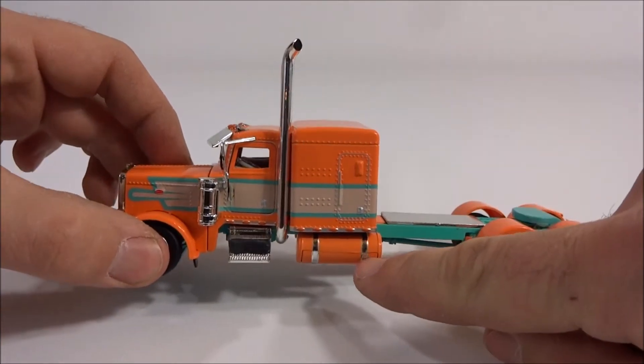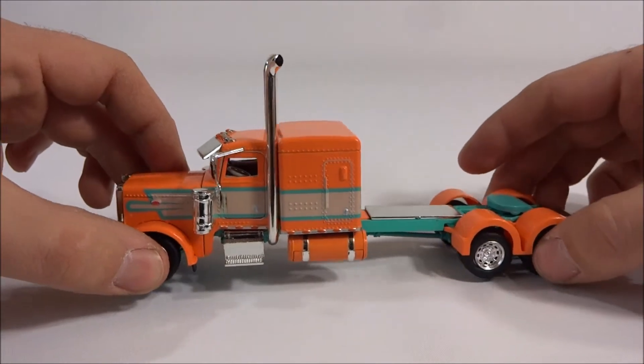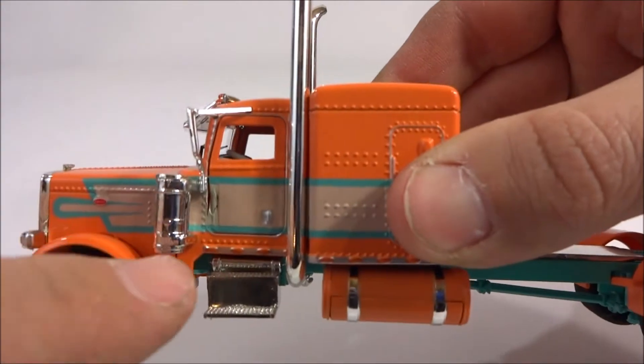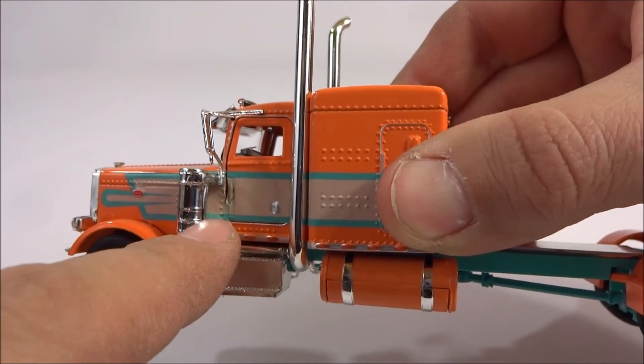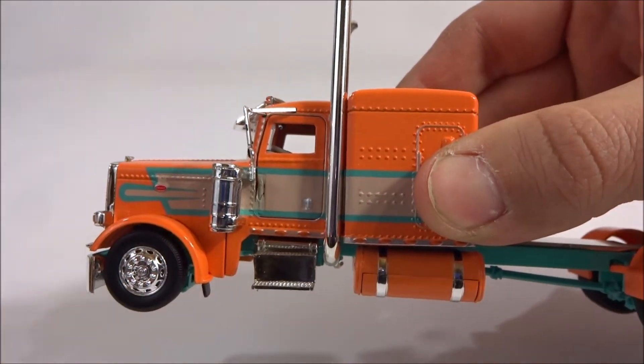One thing I do like is the polished aluminum straps for the fuel tanks. That looks really good with the orange — it just looks fantastic. Something that's interesting is you have the door hinges here, and the hinges are covered to match with this graphic or paint scheme, whatever you want to call it.